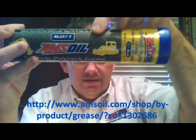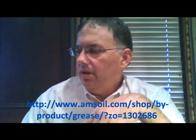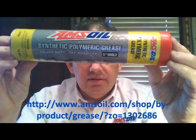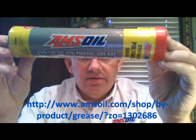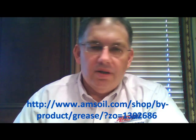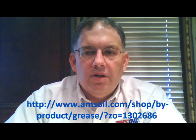You can see the NLGI No. 1 designation right there. Now NLGI No. 1 is the lighter or thinner grade of grease, and in here is the most popular NLGI No. 2 grade of this grease, in the red cap. These are both 15-ounce tubes, but they're also available in many other sizes all the way up to large kegs.